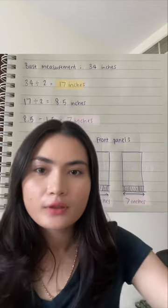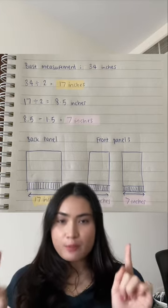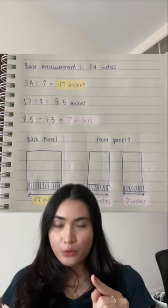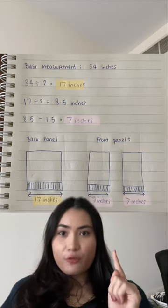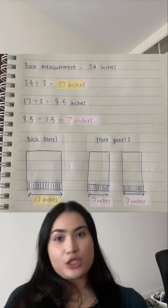We're going to start by taking our bust measurement. I am about 33 inches but I don't want it to be so tight so I'm going to add an extra inch, so that brings me to 34 inches. What we're going to do with that measurement is divide it by two, so for me that's 34 inches divided by two which gives me 17 inches.